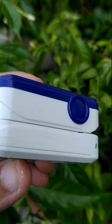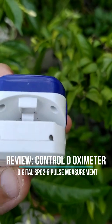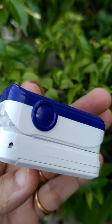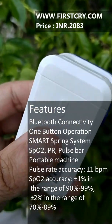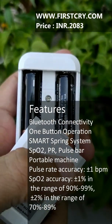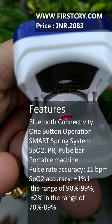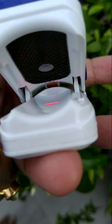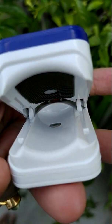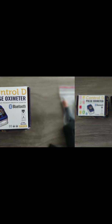Today I'm reviewing the CTRL-D pulse oximeter from the Indian standpoint. The packaging is fairly flimsy — not much to expect on that.